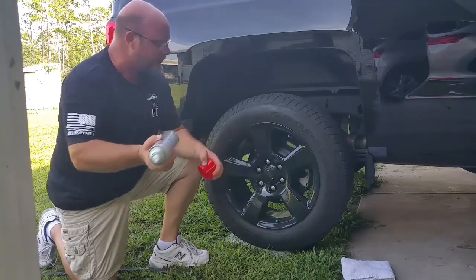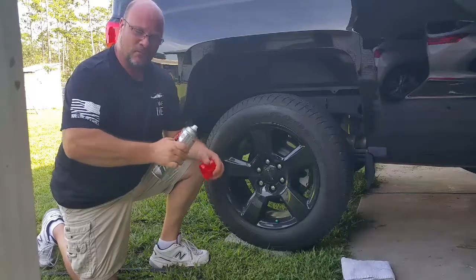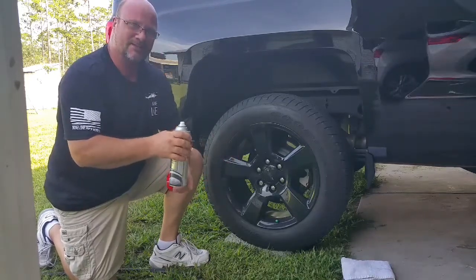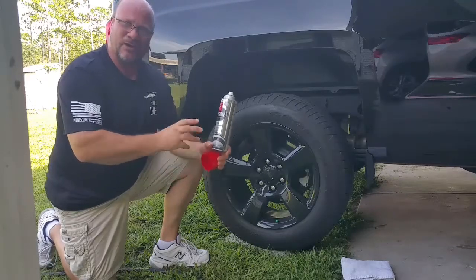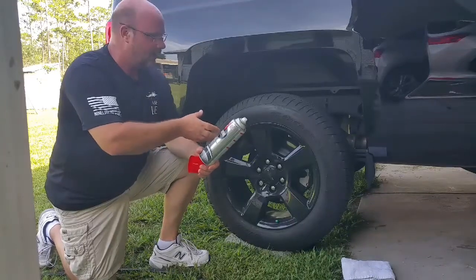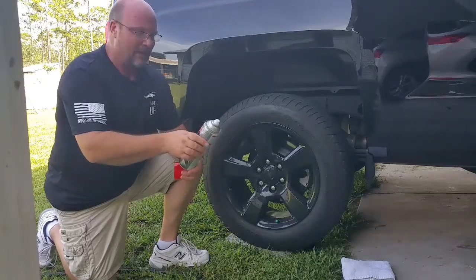Now this here is pretty simple. If you want a high tire shine, you spray it on there and let it sit for 20 minutes before driving it. That way you avoid any sling up on the car. If you don't want the high shine but you want the protection, then you can just buff it off with a towel.